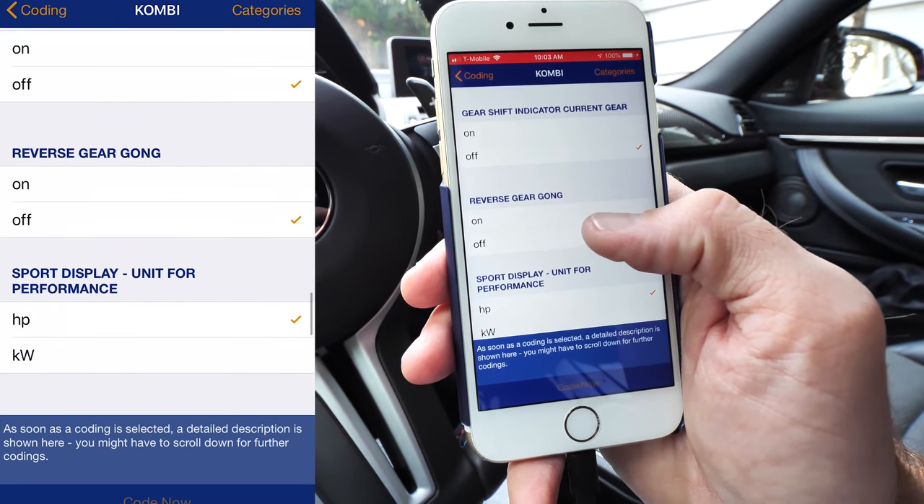This is where we're going to have our comfort access stuff — every time you use it you're going to be like, that's awesome. Start/stop automatic default off, and start/stop automatic enabled in eco mode — if you're in economy mode you have that on, but you could turn that off.